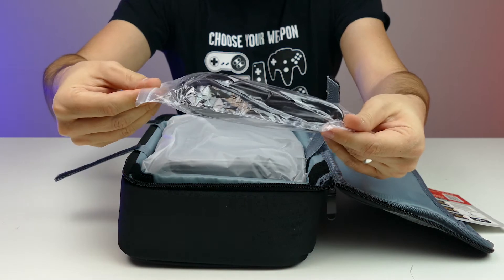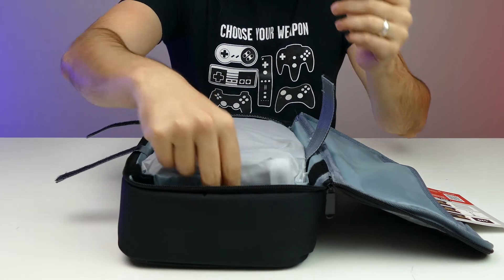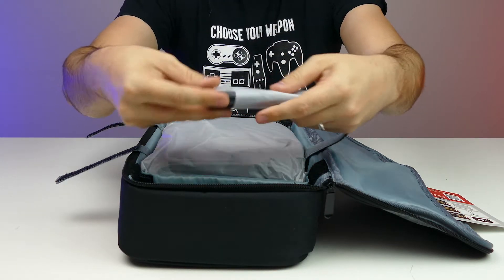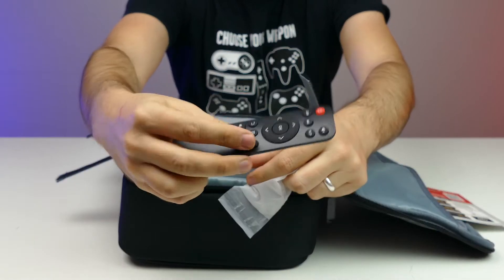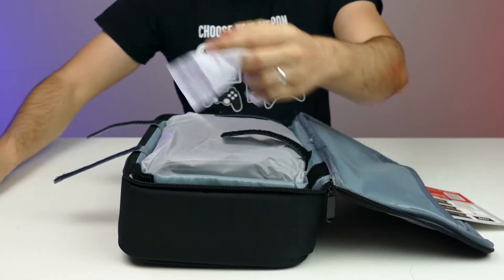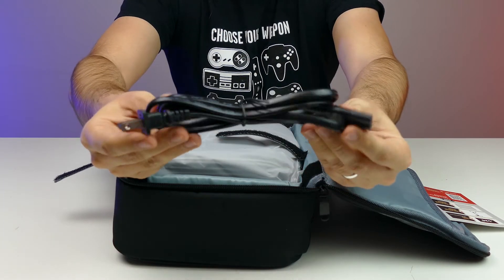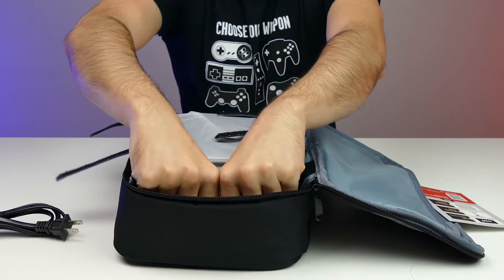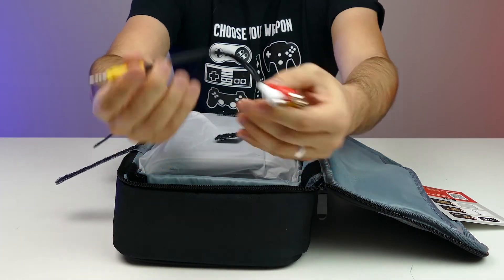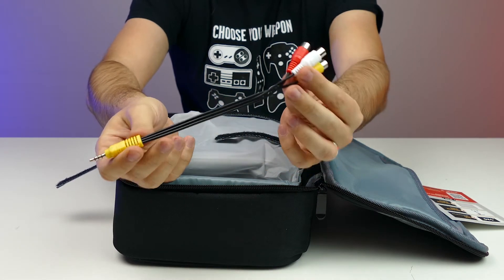You have the HDMI cable included, that's nice. We have the remote also included — pretty nice, looks like an Apple controller, that's pretty cool. And the power cable. And the AV connector — this is for audio, I'm assuming for older devices.